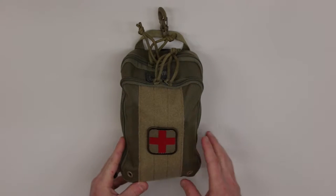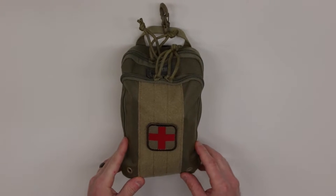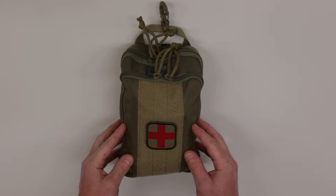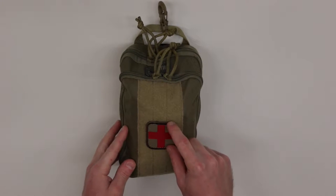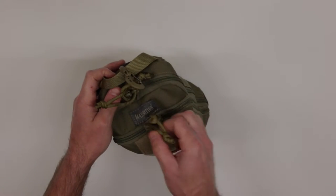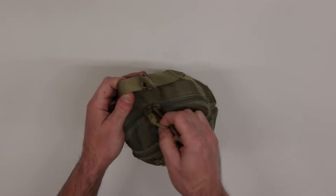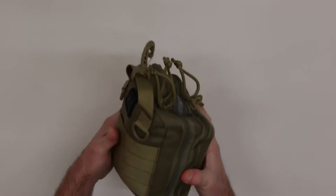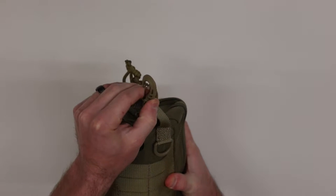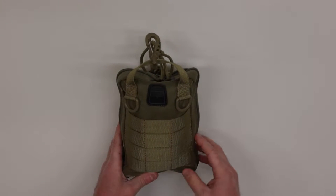Starting with the outside, it has a nice loop field on the front, and I have my medical patch here to clearly identify that this is a medical kit. I have multiples of these pouches, so it's nice to clearly label them. On the top it has two pouches with zipper pulls, a large grab handle, a zip hook for attaching to a D-ring, and MOLLE webbing for MOLLE-compatible gear.